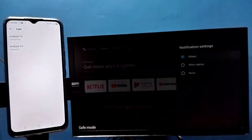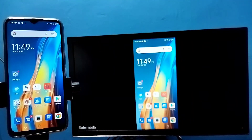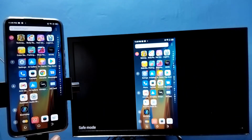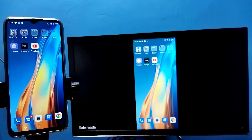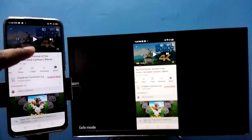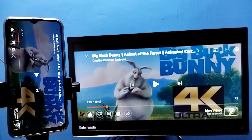Tap on Start Now — see, it's working. If you want to switch the display to full screen, enable screen rotation on the mobile phone and just rotate the phone. That way we can switch the display to full screen.